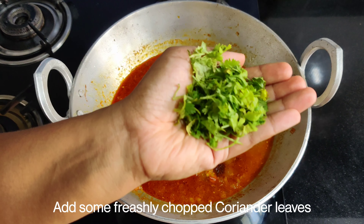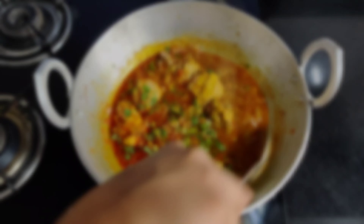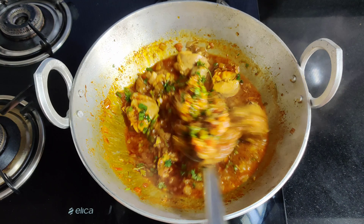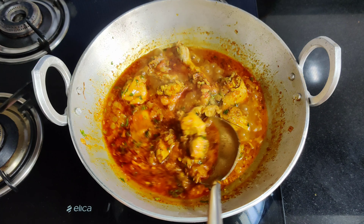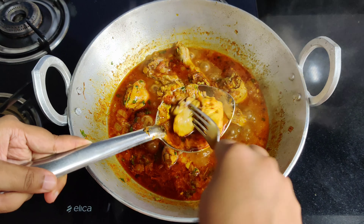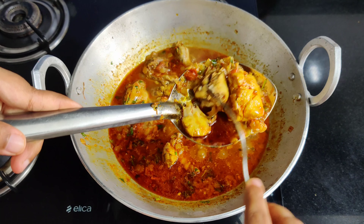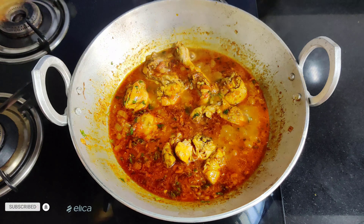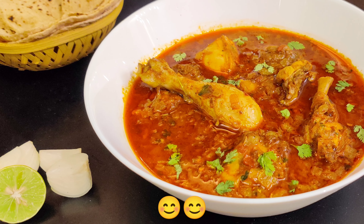Add some chopped garlic — the garlic will taste very good, so don't skip this. Now our quick and tasty chicken curry is ready! Enjoy this curry. Let me know how you liked this chicken curry in the comment section, and please subscribe to the channel!